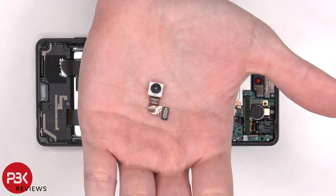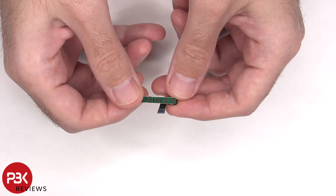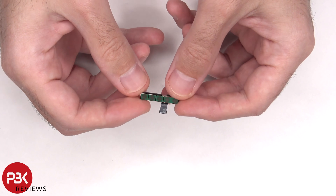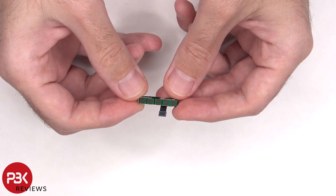Here's a better look at the 12 megapixel front-facing camera. This is the mmWave 5G antenna — not all versions of this phone will have it. It's only for regions which support 5G mmWave technology.